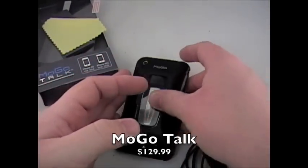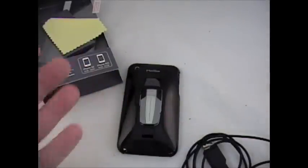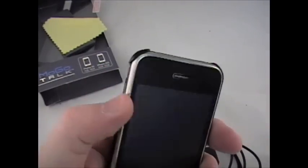This is $129.99 — it seems like a lot, but that's a Bluetooth for $129.99, plus you get the case and everything else. I don't think it's that bad. This is for the 3G and the 3GS — it fits perfectly on there. You can see the camera hole is spot on, it's just a snap, and they've got it molded right around your buttons. So you've got no problems.